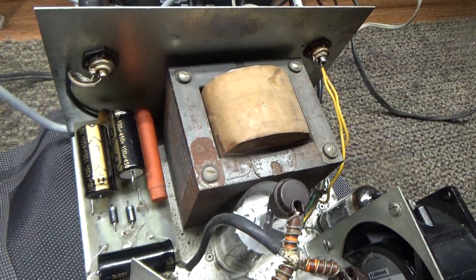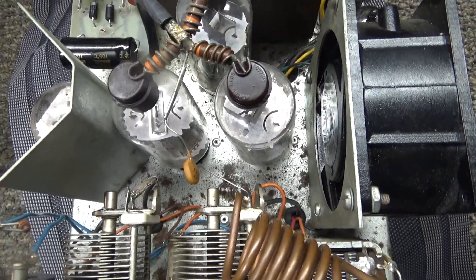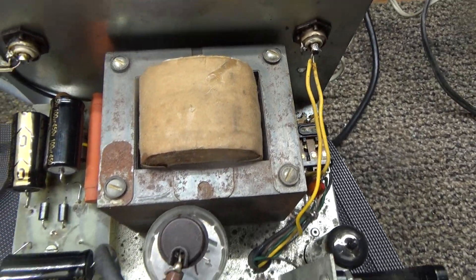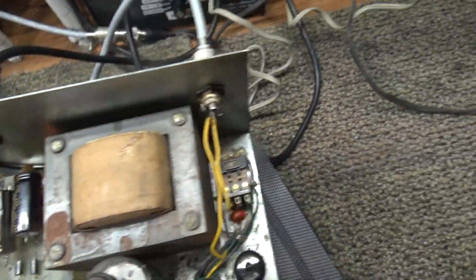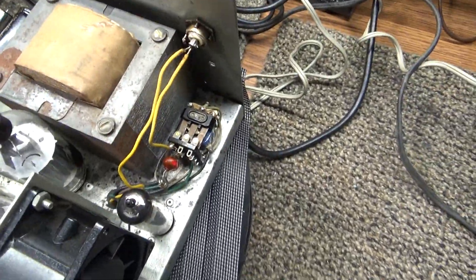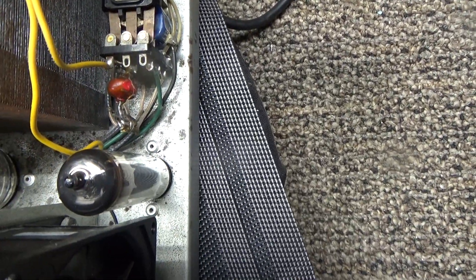It has a heftier transformer than the other ones, but other than that the components are pretty similar. You add a tube and get another 100 to 150 watts out, but you need to beef up the transformer — that little 200-watt transformer on the others wouldn't handle one driving three, so they did beef up the tranny. This one's been recapped, and I think somebody already put an updated fan in it. It also has a keyer tube — a tube to operate the relay behind it, a tube keying circuit.